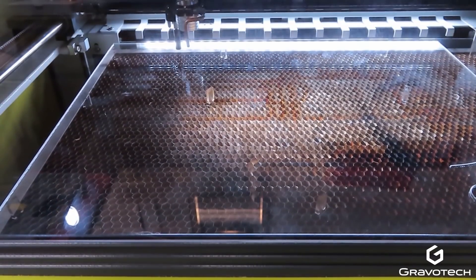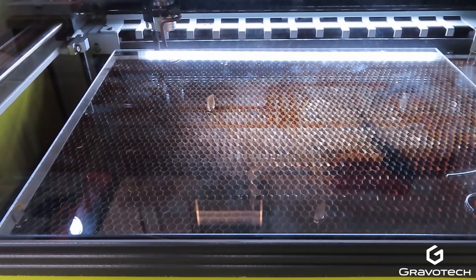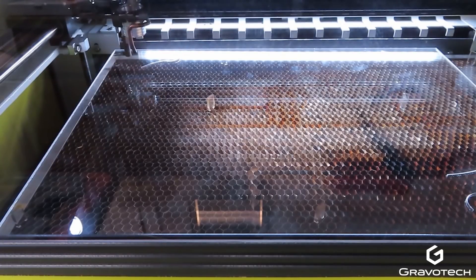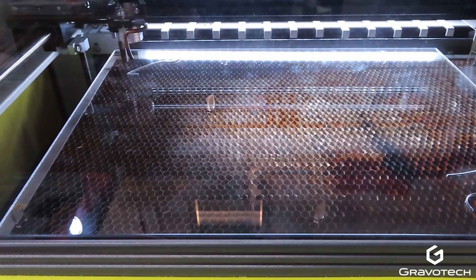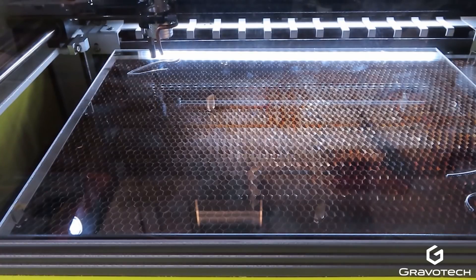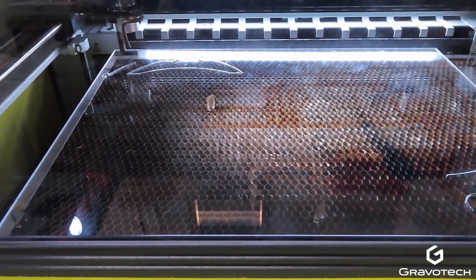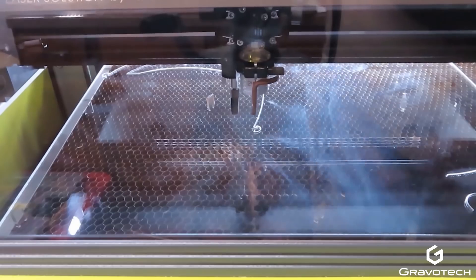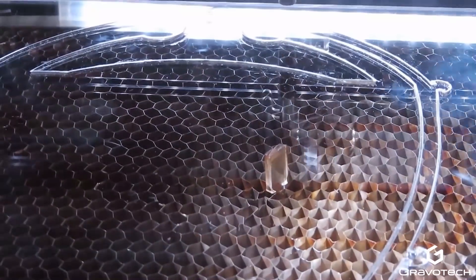We can see the quarter-inch acrylic in the laser bed. I've put some standoffs underneath to space it away from the honeycomb cutting table, so I don't get heat signature marks where the beam crosses over the fence. We've started the cutting process — this will be cut in a single pass. The headset can be cleaned and reused with new screens over it, so the intent is for it to be used for days or weeks. I've sped up the cutting in the video, but production speed would increase with a 60, 80, 100, or 150-watt Gravograph laser.